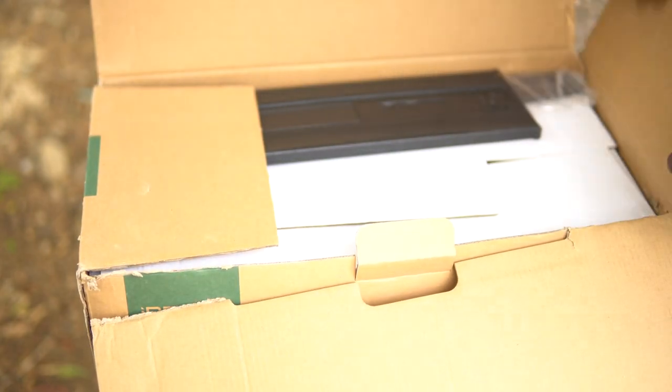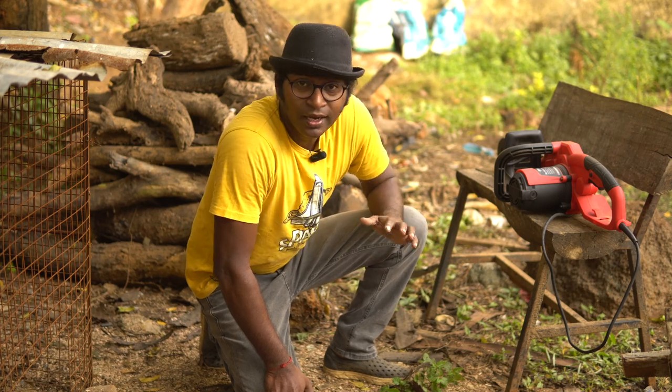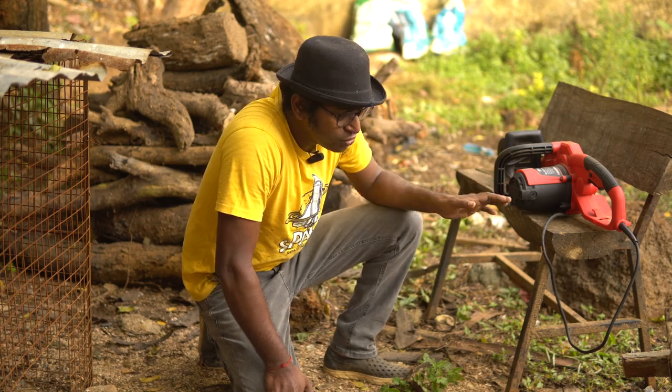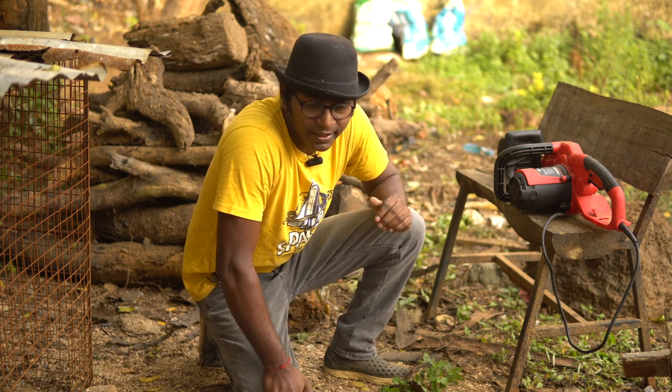This is an electric chainsaw from the brand iBell. And one more thing — this video is not sponsored. Like I mentioned earlier, I bought this chainsaw for one specific purpose: to cut all of these tree logs and clear this mess.